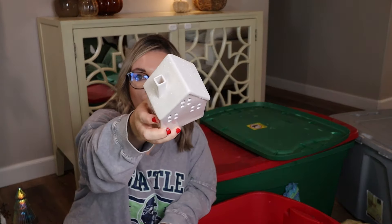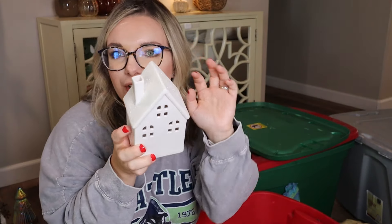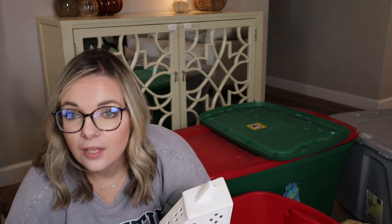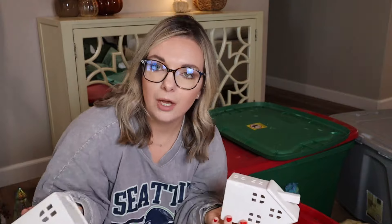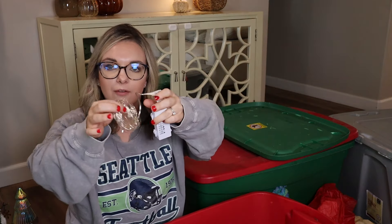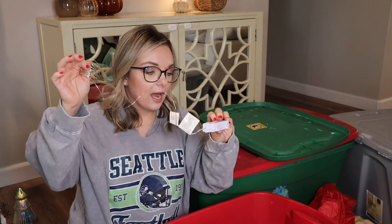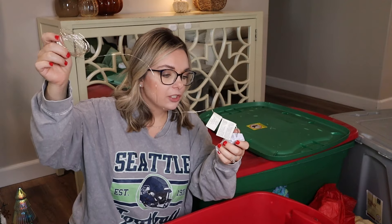Here is another one of those Target Wondershop ceramic houses with the glitter roof — I love this because it feels like it just snowed on the roof. It's really pretty, and when you pair it with some bottle brush trees, they go really well together. If you guys have a Costco near you, you have to pick up some of these fairy lights. They are wired fairy lights — Philips brand. I got a pack of six for under $20 last year.